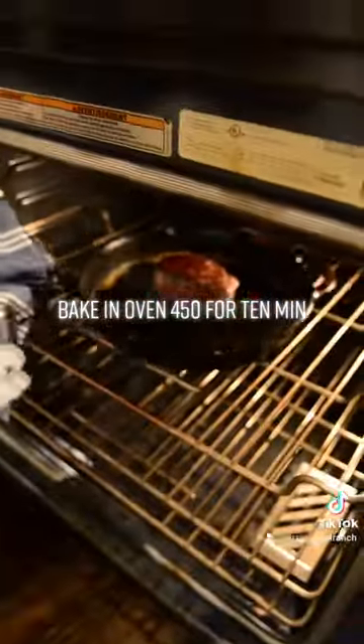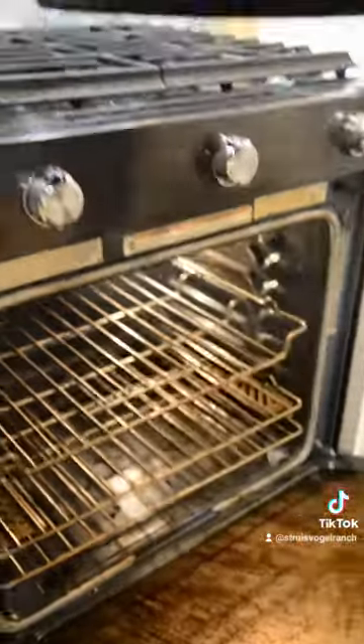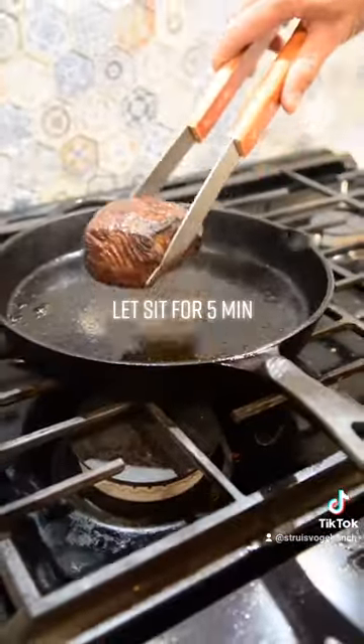Bake in oven at 150 degrees for 10 minutes. Let sit for 5 minutes.